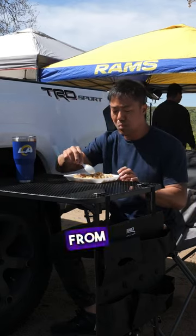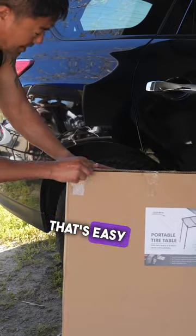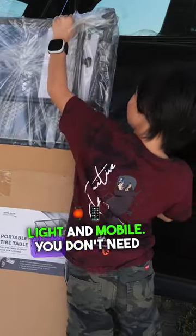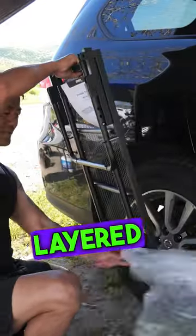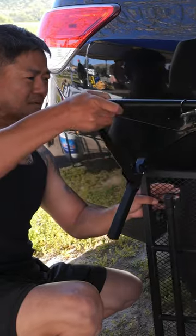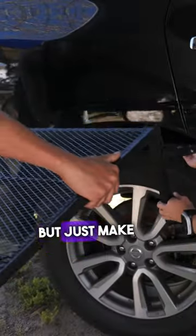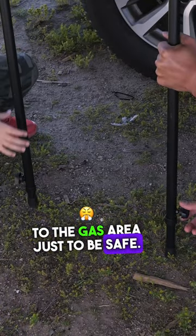This awesome portable wheel table from 3D Maths USA is what you need to have an instant table that's easy to set up and tear down. It's very light and mobile. You don't need any tools to set up. It's made of carbon steel, double layered paint, and it's rust proof. It's super easy to set up. You can cook and eat on this table, but just make sure that you don't have the flames too close to the gas area, just to be safe.